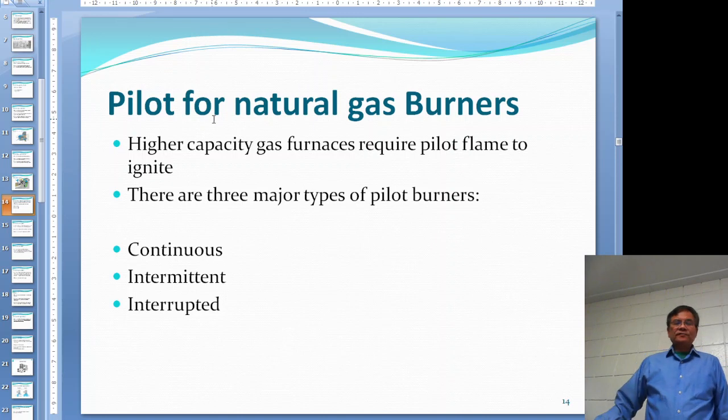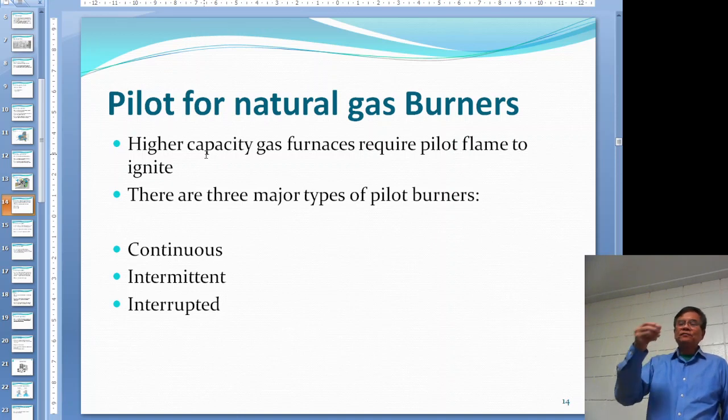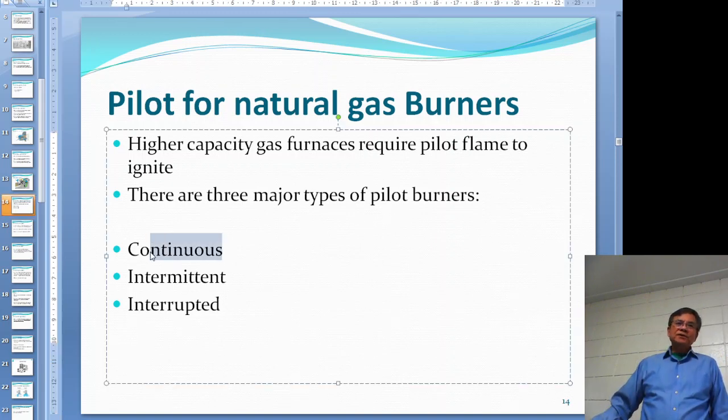We talked about the pilot for the gas burner. Most boilers - even as small as 1,000 pounds of steam - use a pilot to ignite. You have to establish the pilot first, and then the pilot in turn will ignite the main burner. There are three different types of pilot burners: continuous, intermittent, and interrupted.